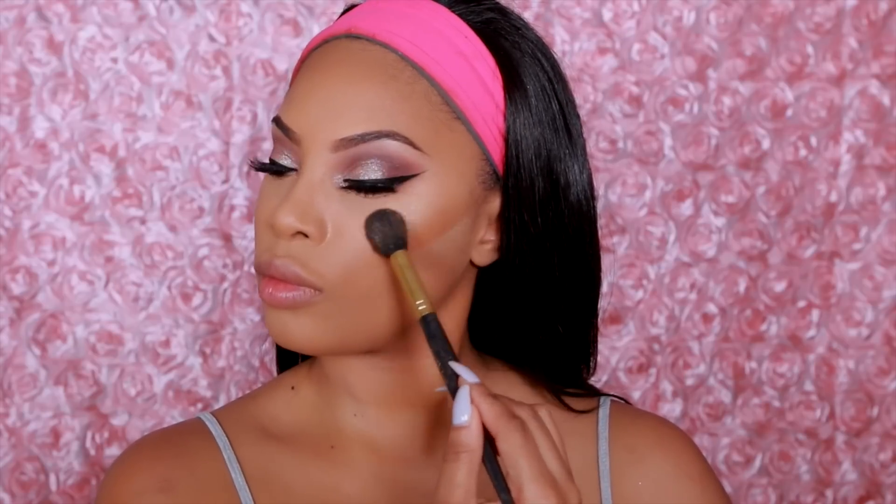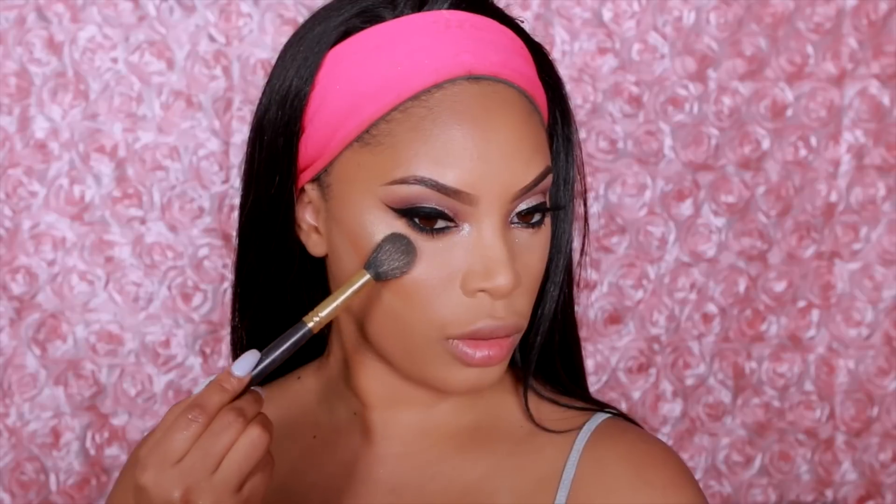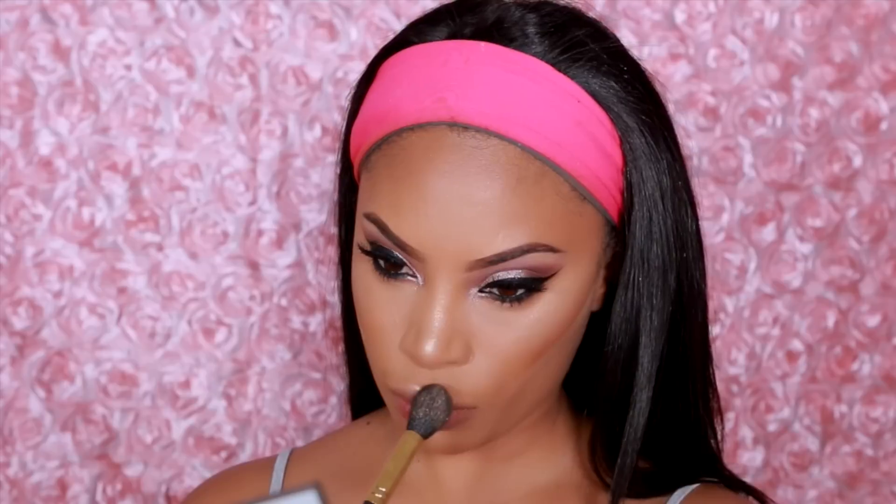As you can see I have the powder under my contour and then we're going to go in for some glow. I'm going to use my Makeup Forever Sculpting Duo in the gold shade — I love it — applying it on the highest point of my cheek, down my nose, and on my cupid's bow as well.